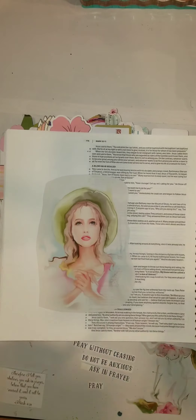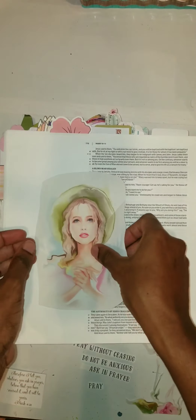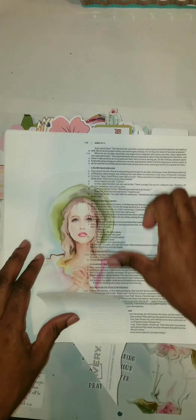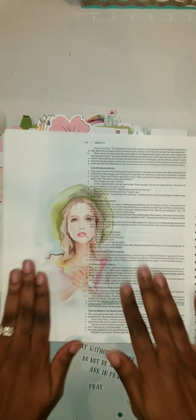Today we're journaling in Mark 11 verse 24, and it says, 'Therefore I say unto you, what things soever ye desire, when ye pray, believe that ye receive them, and ye shall have them.'